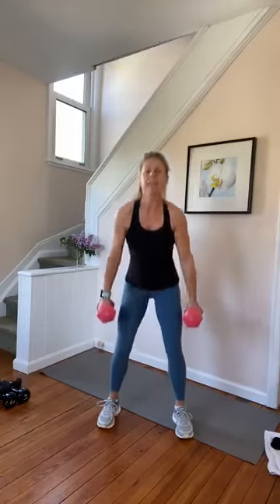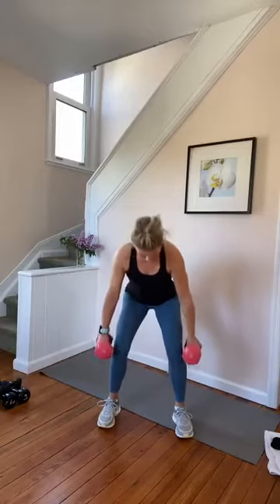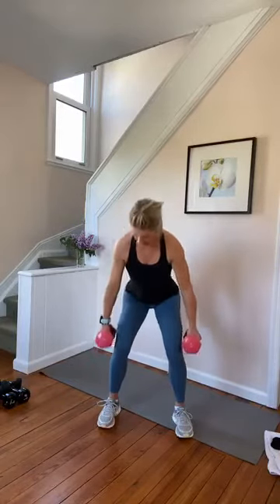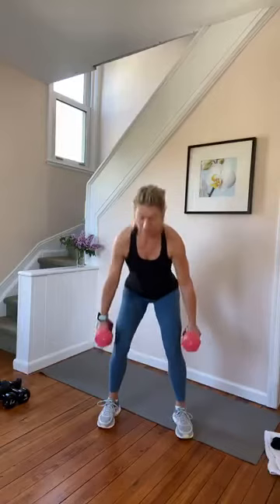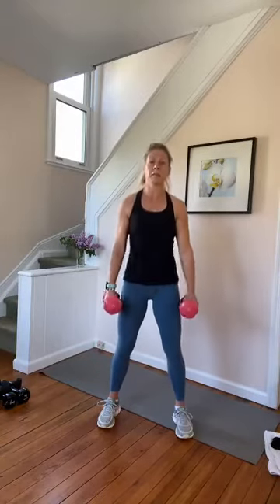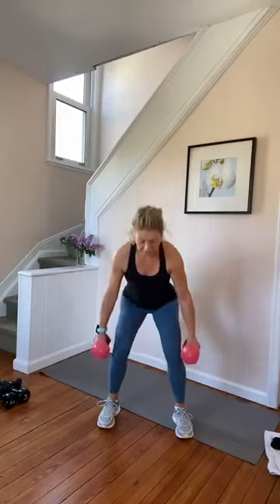Seven, six, three, two, one. And again — seven pulses. Seven, six. Keep going, two more. Two more sets — seven, six. Last time — six, two, and one. Shake it out.